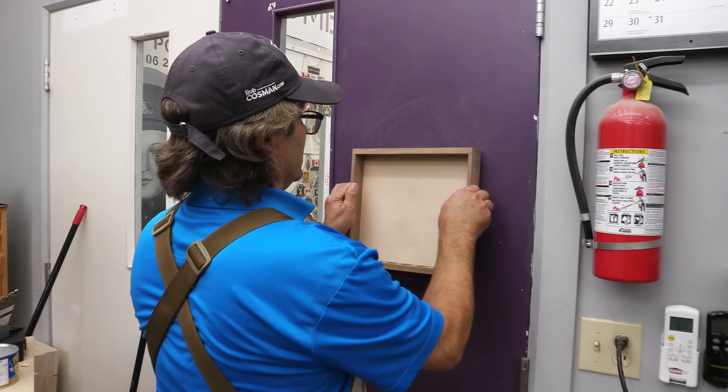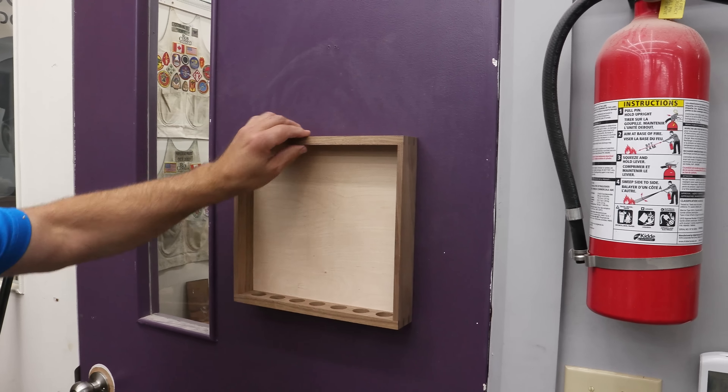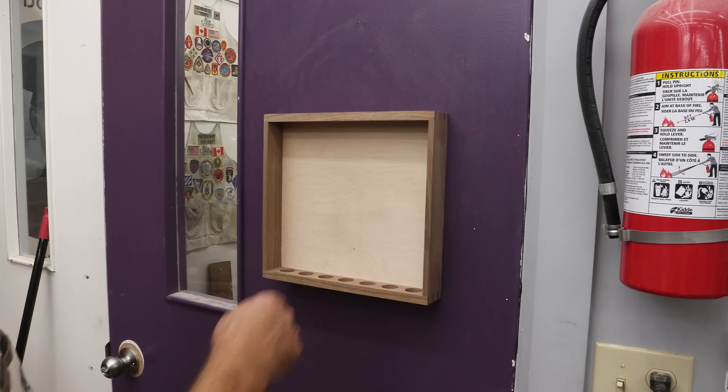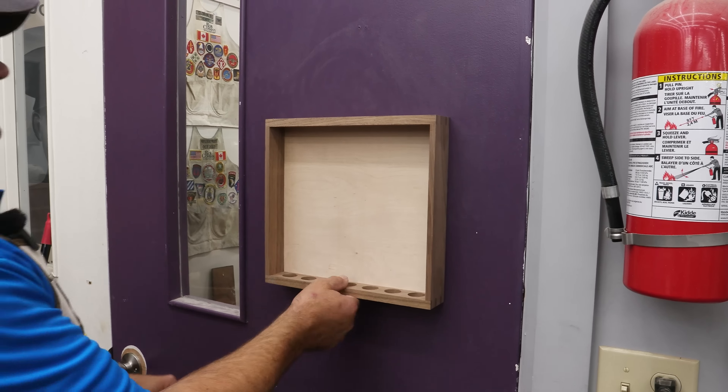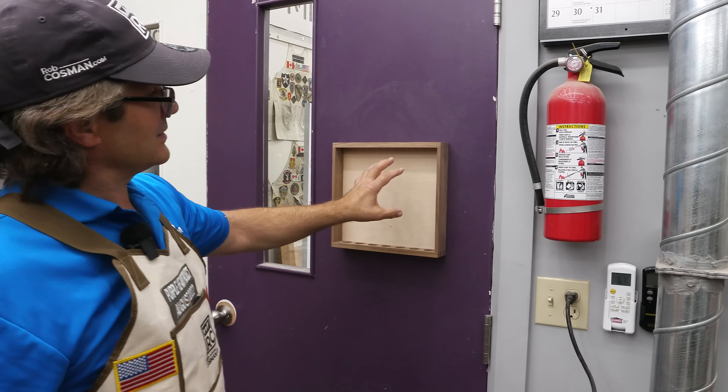Okay, now set that on. Drop it down and it holds securely. If you want, you could put one screw there just to keep it from moving, but it really does a good job of holding on to it. You could easily pull on that and it's not going to come off. What a nice way to fasten something to the wall without seeing anything — can't even see it from the inside. French cleat.